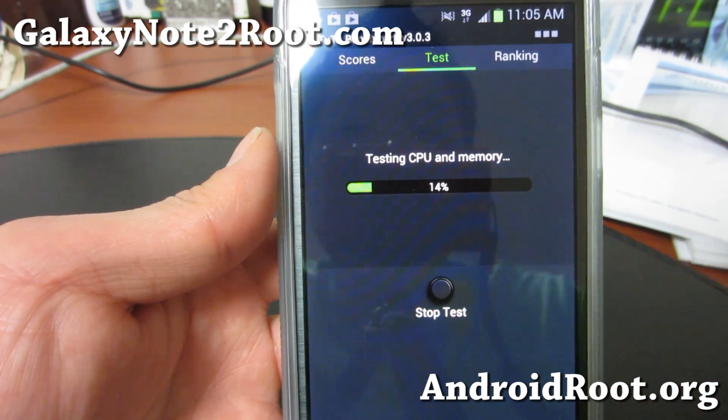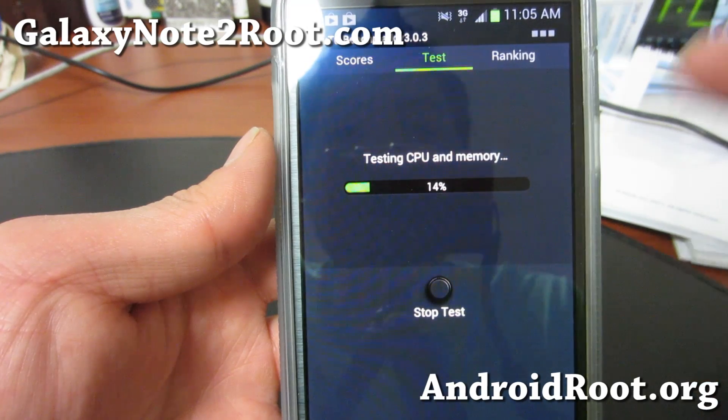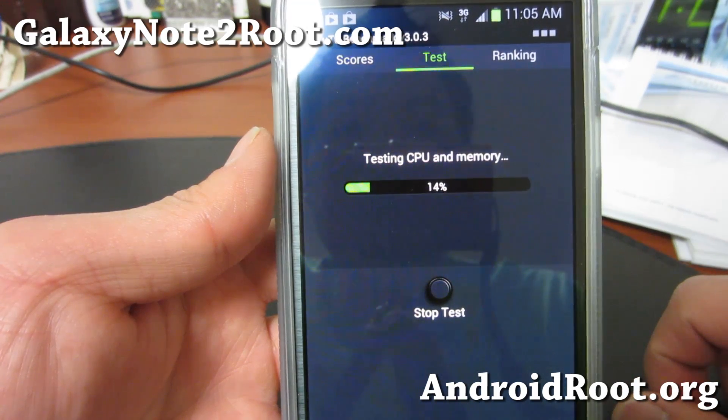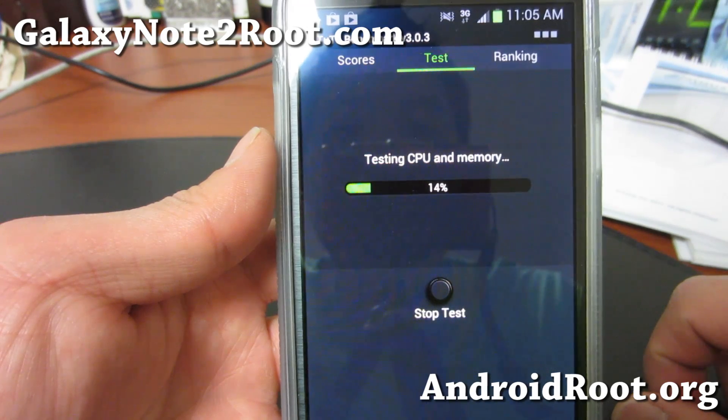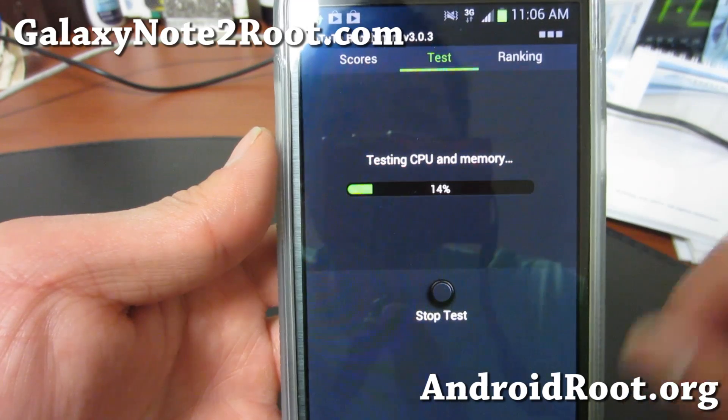Otherwise, you can use the version I'm using here. I'll show you — this is going to be interesting to see how fast your phone can go. I think this is one of the better kernels out there.